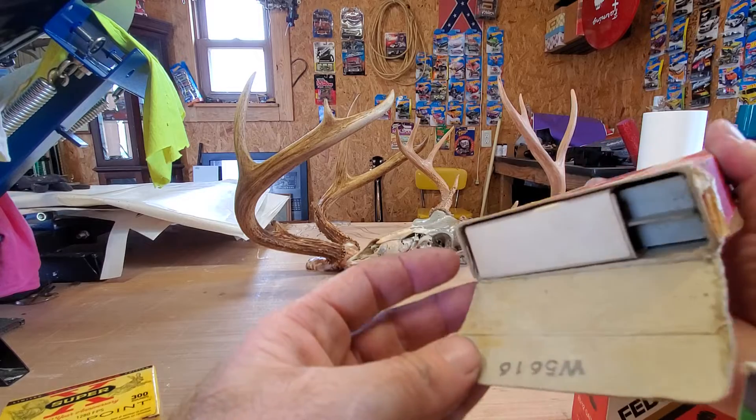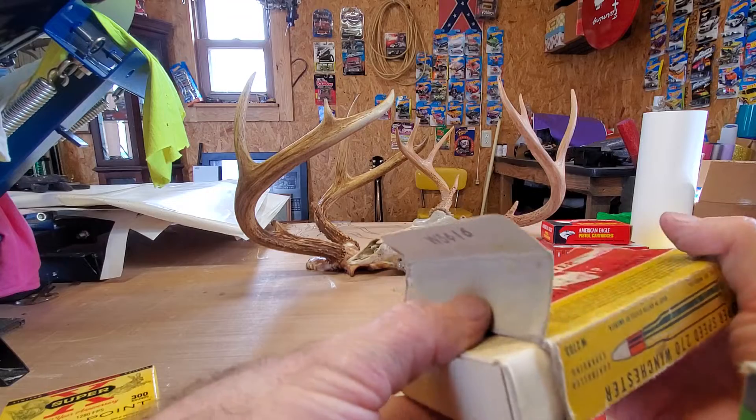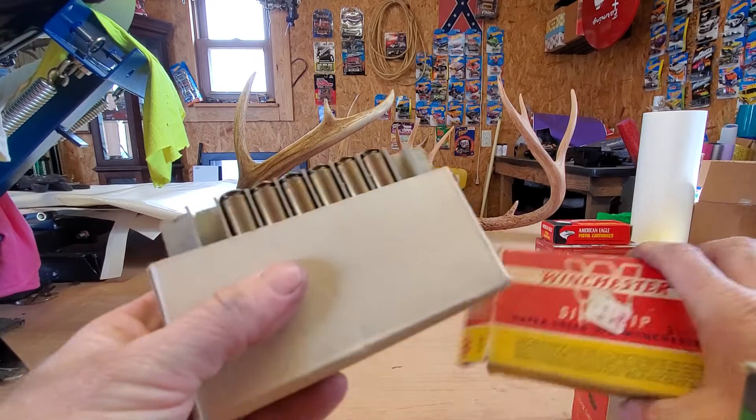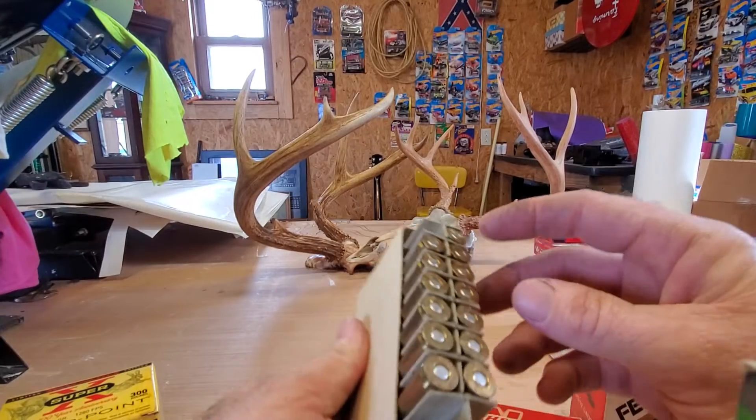Let's see — open it up. Got a little number right there. Check this out — cardboard, not styrofoam. That's pretty cool.